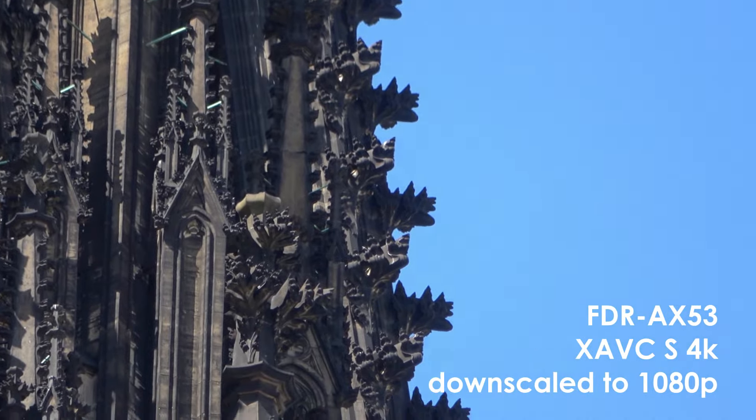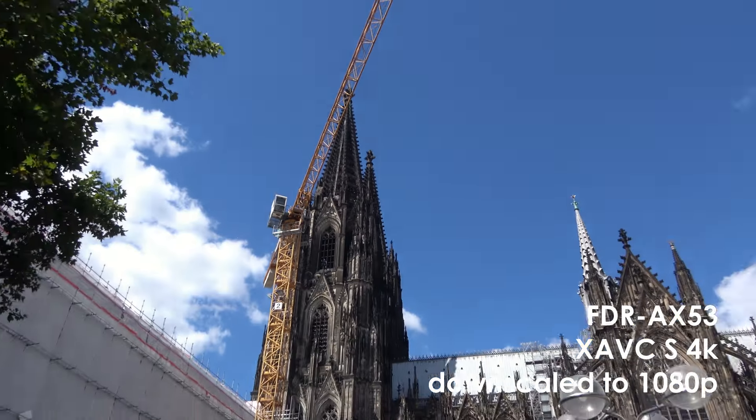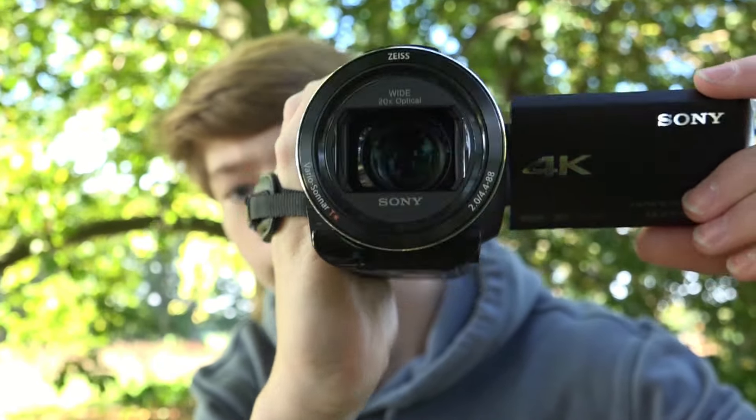Another cool thing about this camera is the balanced optical steady shot. The stabilisation is really good when you are zoomed in at telephoto angles. And if I get a little closer you can see that it moves around with the camera, which is really cool. The balanced optical steady shot is good, but it's not perfect.